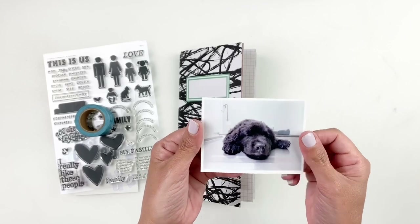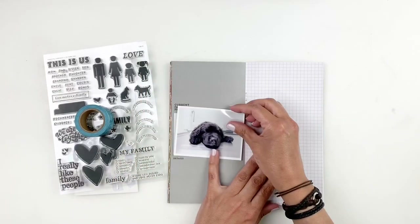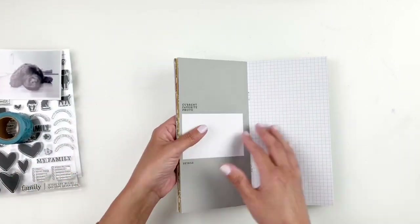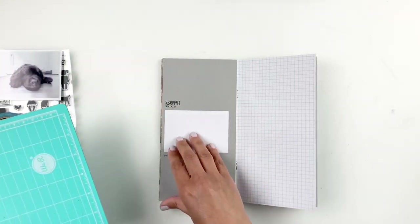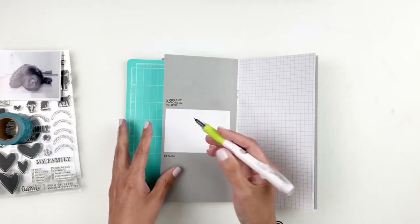Hi everyone, this is Hibba from My Little Journal and today I'm going to be documenting our new family member. I'm so excited. We adopted a new dog back in June and of course I have like thousands of photos of him already.